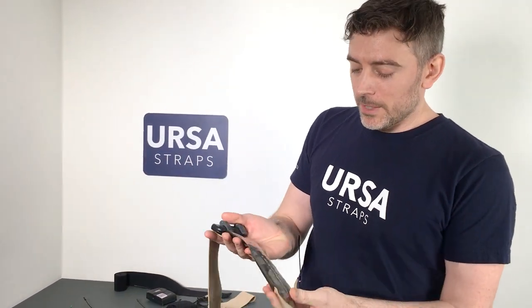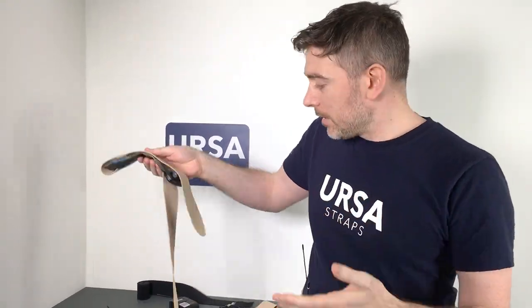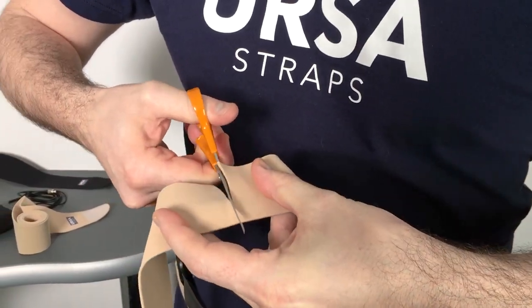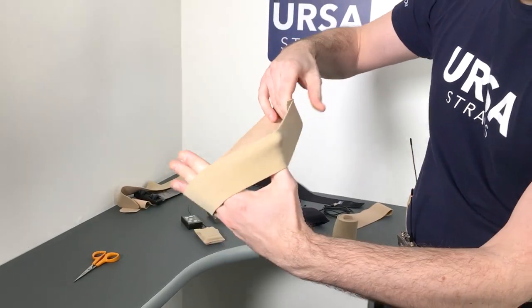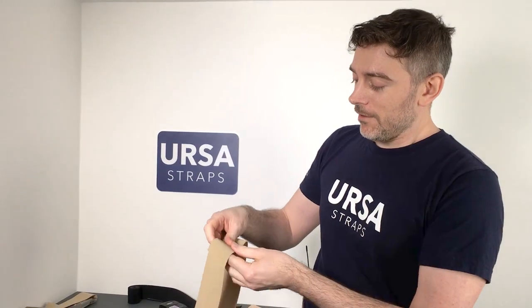The main thing with these straps is they come in a very long length designed for a large waist, but if you're working with children or people with a very small waist, you can cut the straps down with any regular pair of scissors to a much shorter length. This one has been cut right down — if someone has a waist of this size, you just cut it down so the strap is designed for that person and you won't end up with a long excess hanging down. That's what we mean by one-size-fits-all. I hope this is a useful addition to the Ursa product collection — please let us know your thoughts. Thank you.